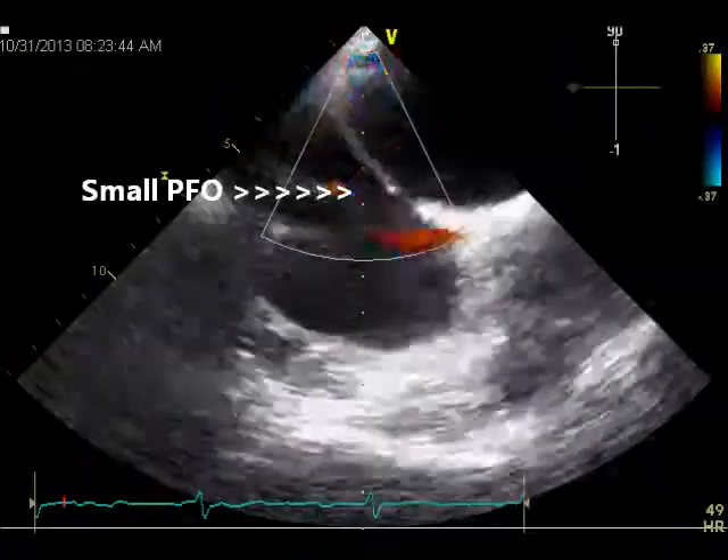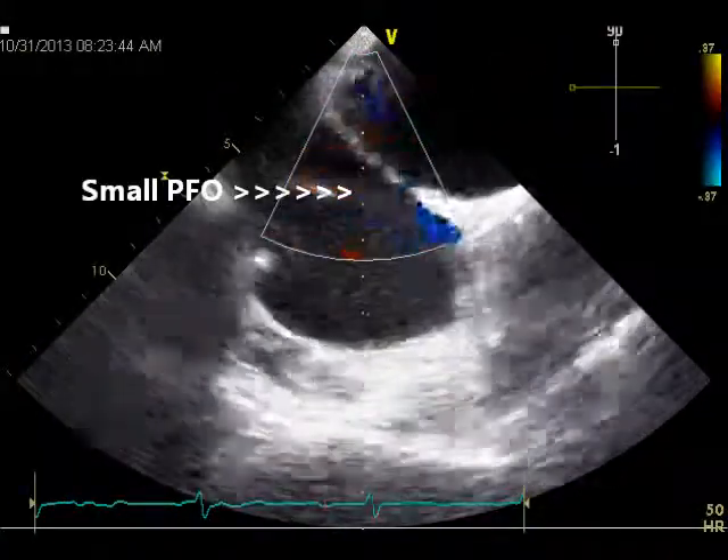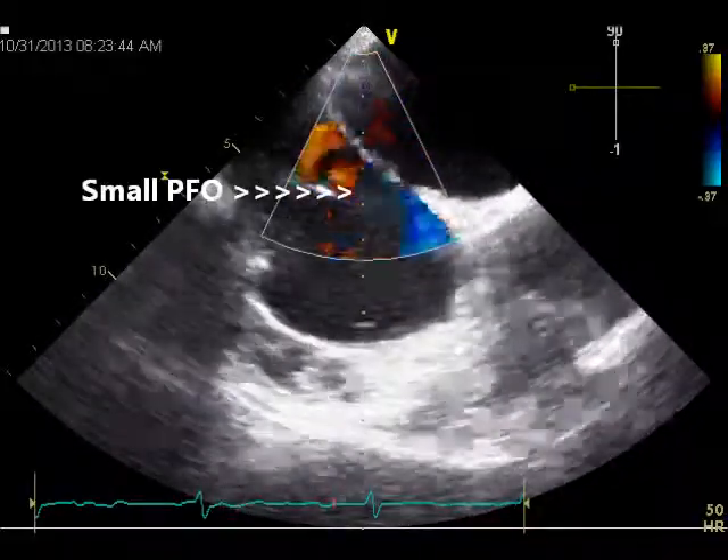Incidentally, a small PFO was also identified, which will be taken care of by our vertical transeptal approach.